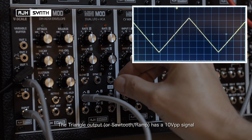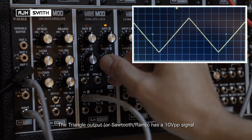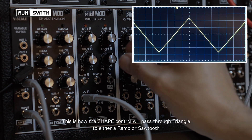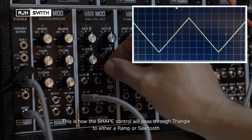The triangle output — or the sawtooth or the ramp depending on how you've got it set — has a 10 volt peak-to-peak signal. This is how the shape control will pass through the triangle to either a ramp or a sawtooth.